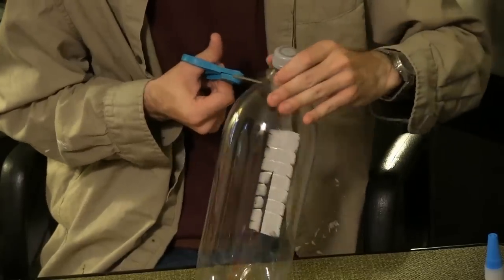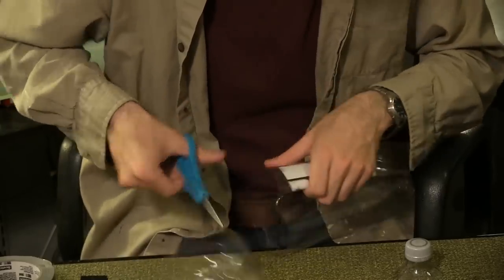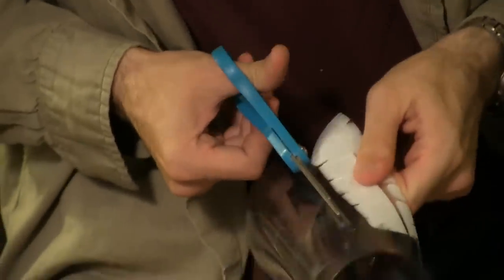Next, cut off the neck of the soda bottle, down the side, and around the base. Cut off about 2 inches more along the entire bottle.